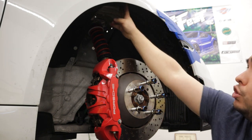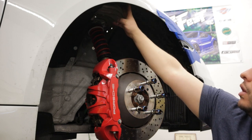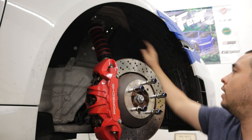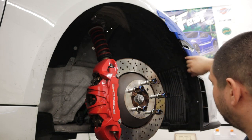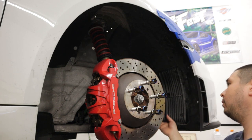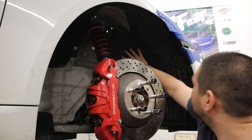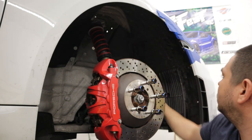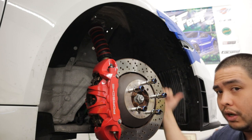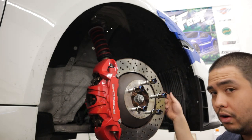Basically, there are going to be two T25 bolts at the center of the wheel arch right up on the top, and then there will be an assortment of other T25s — one over here, and then two on the bumper edge that we'll need to remove while we're in the wheel liner. Once you have all those removed, go underneath the car and we'll show you the bolts that are down there.